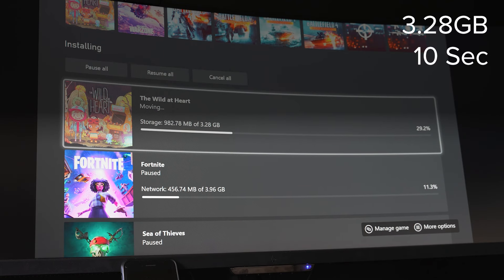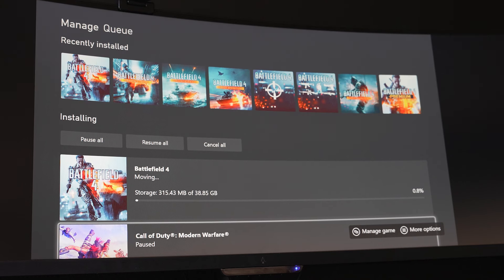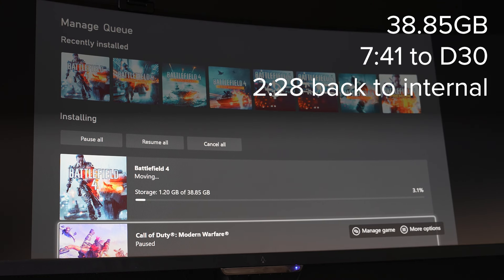Doing some real-world transfer tests on the Xbox Series X, I was able to transfer a 3.27 gigabyte game to the D30 in just over 10 seconds. Surprisingly, transferring a 38.6 gigabyte game from internal storage to the D30 took 7 minutes 41 seconds, while transferring it back to the internal storage took only 2 minutes and 28 seconds. With the Xbox Series X only using USB 3.2 Gen 1 ports, it's unlikely that you'll see the max speed of what this drive can offer. And as mentioned, you also won't be able to play any Xbox Series S or X enhanced titles directly from the game drive — you'll need to transfer them back to your console to play those.